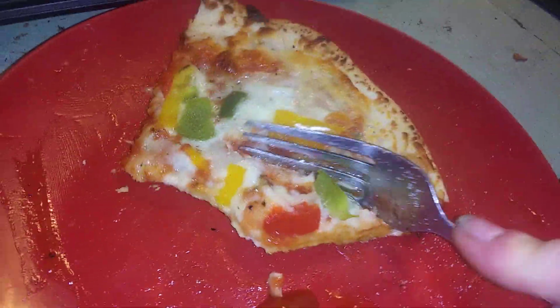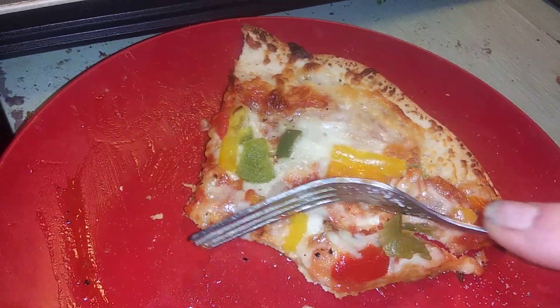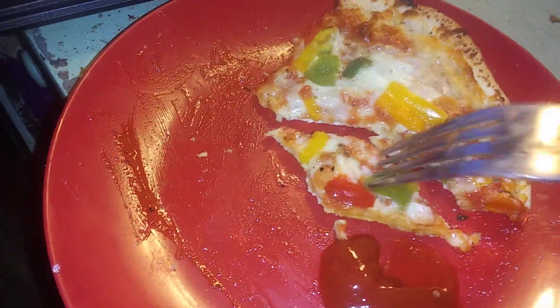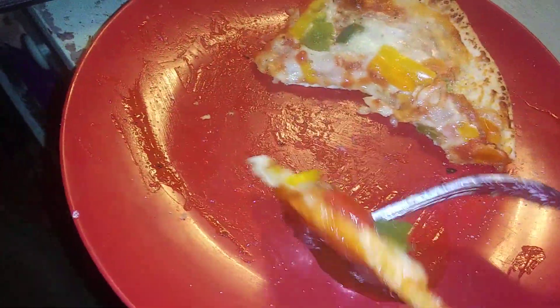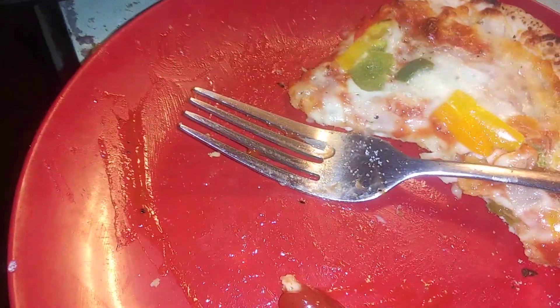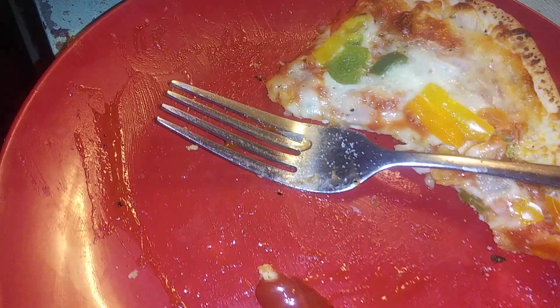It has a good taste. I cooked it. There's not a lot to it — it's not very big. It's thin crust, so it's a good balance of crust versus veggies and cheese. It has a good taste to it. Mmm, I like it. It actually has a pretty good taste.